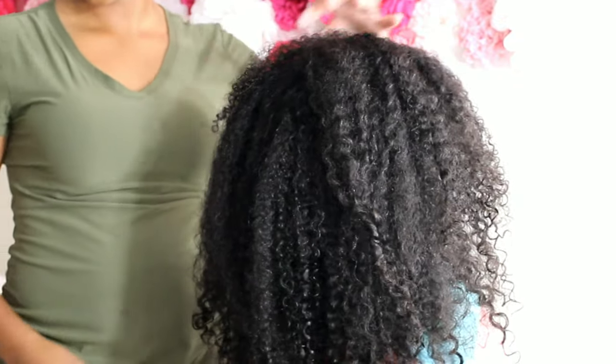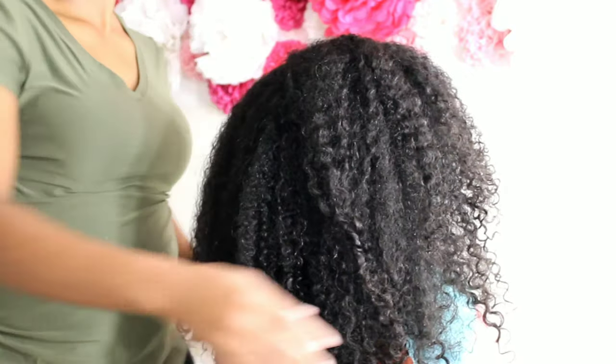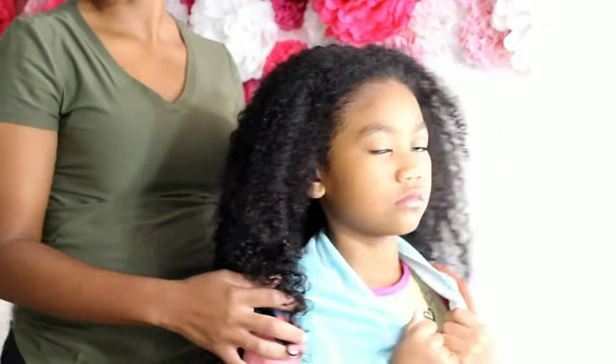So right here is Kalia. She has type 3 curly curly hair. And then for Lonnie, she has type 2 wavy hair.